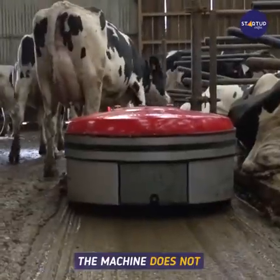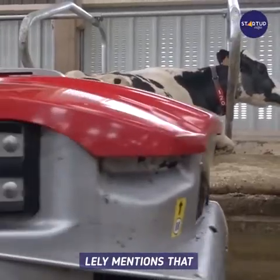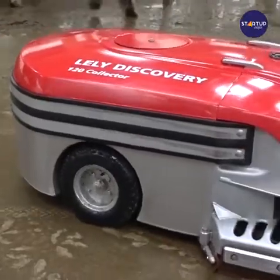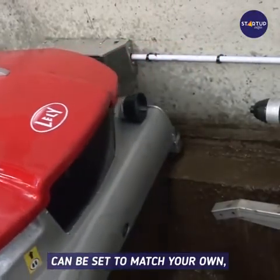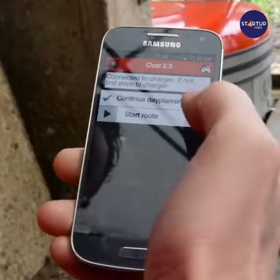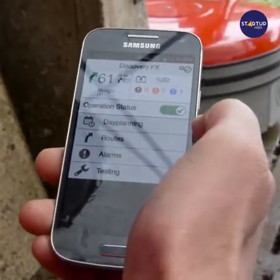The machine does not require cables or gutters. Lely mentions that the cows will experience little to no hindrance from the robot. The routes and cleaning frequency can be set to match your own or the cows' daily rhythm, to make things as hassle-free as possible, and you can easily adjust the program using your mobile phone.